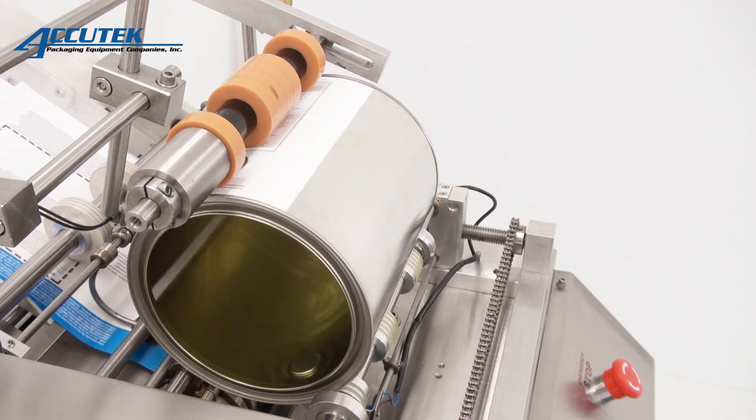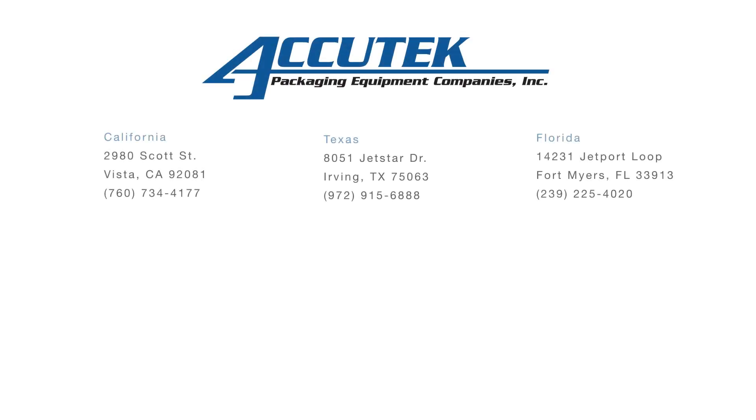These labelers are simple to use with our wide variety of glues for every type of application, and cleanup is easy with our glue solvents.